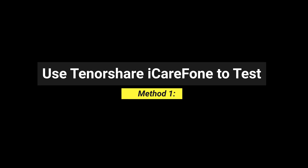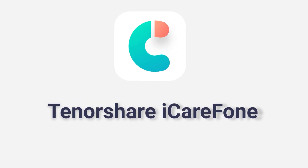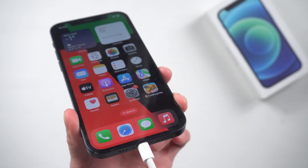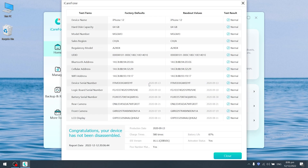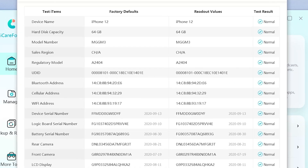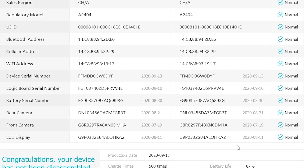Method 1: Use Tenorshare iCareFone to test. Tenorshare iCareFone is the most convenient tool to check if your iPhone is original. You can find the download link in the video description section. Connect your iPhone to the PC, open iCareFone on your PC, and on the homepage choose 'Test Report.' The report will show whether your device has been disassembled, and if any part — like the battery or display — was replaced, it will tell you exactly which is third-party hardware.